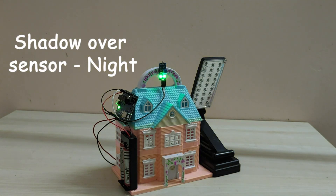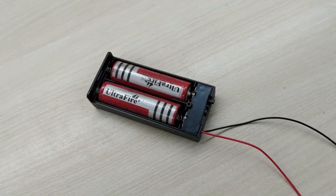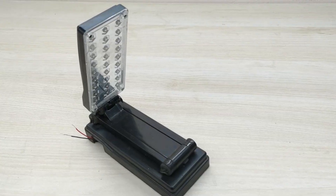For this project, we need an Arduino Uno board, a 18650 battery pack, an LDR photosensitive sensor, and any LED lamp.